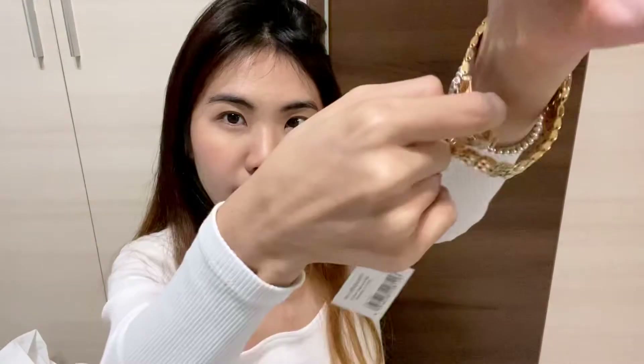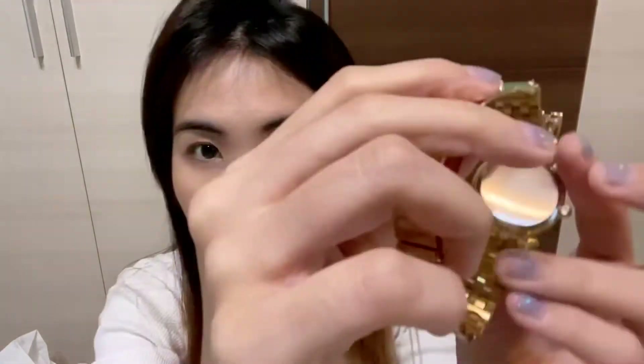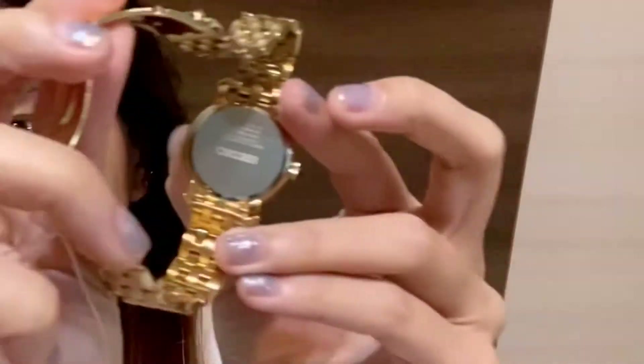I'm gonna ask my father to shorten this. And you close it like this. It has the word Seiko over here. This is what it looks like for the back of the face. To be honest, I never really liked the brand Seiko — the name of the brand — because I feel like it sounds very old.